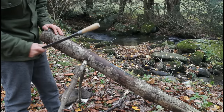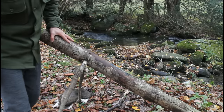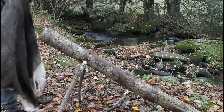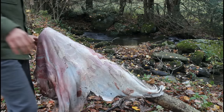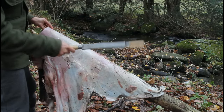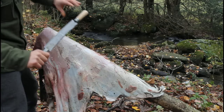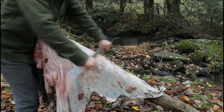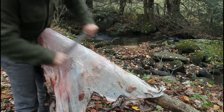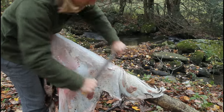So here's my fleshing beam. It's basically just a log that's pretty smooth, with a couple of sticks propping it up and supporting it so it's all secure — just a good place to throw the hide on. You basically just toss the hide on there and then take a fleshing tool — basically just a dull blade with a slight edge and a couple of handles — which allows for easily scraping the hide. What I'm trying to do is get off all these fatty, meaty bits by scraping down in one direction, slowly removing that material from the hide.